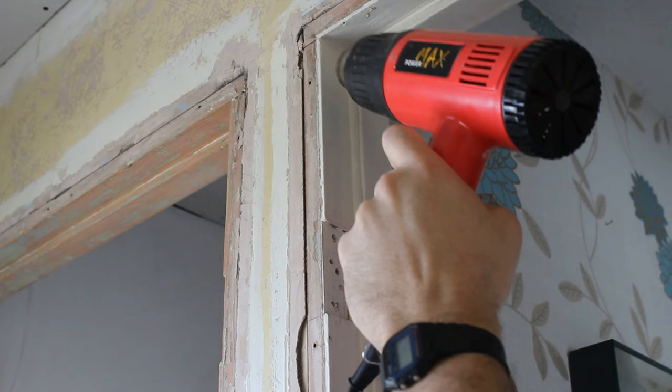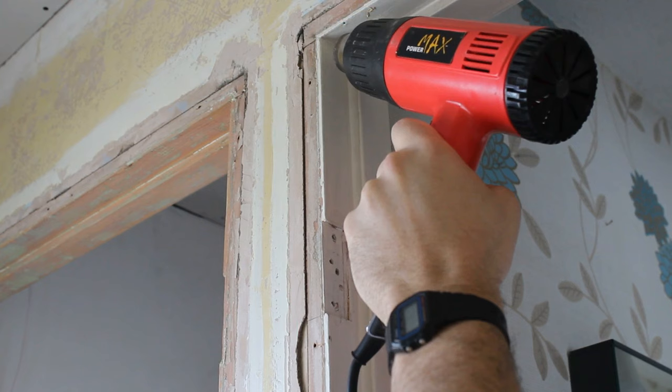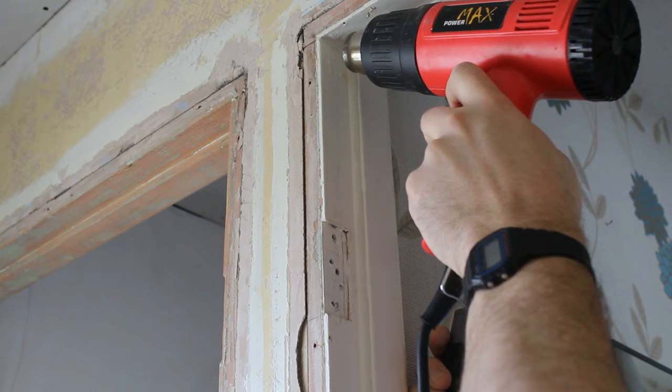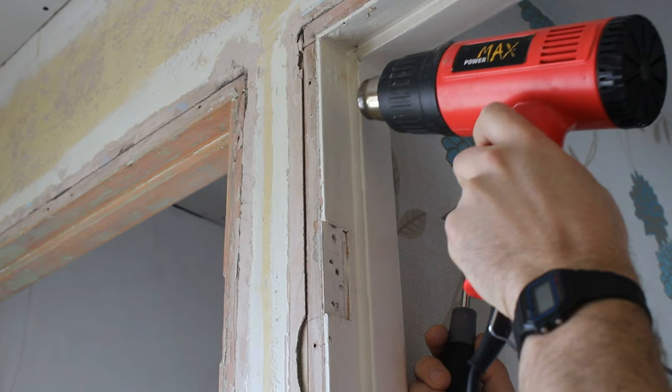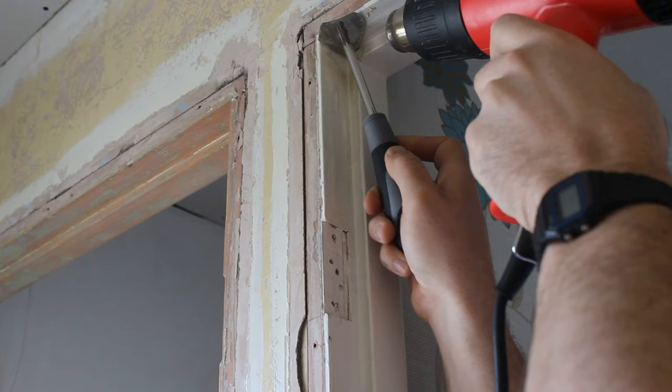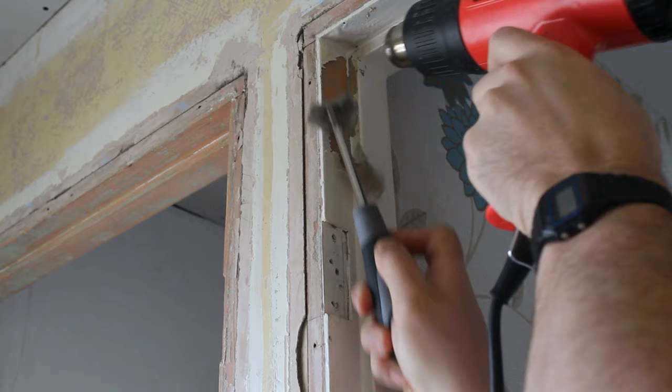We start at the top — it's easier to drag down rather than drag up. Just warm up the paint; it might take a little while at first. You can use the higher setting just to start it off. You'll see it blistering — it is blistering quite nicely. Then just take the scraper and literally just pull down like that. Look how easy that is.